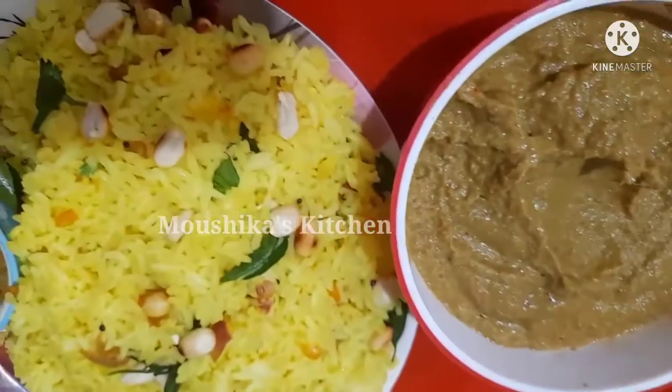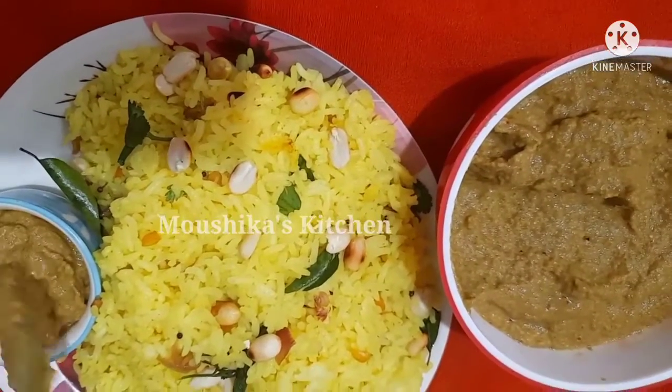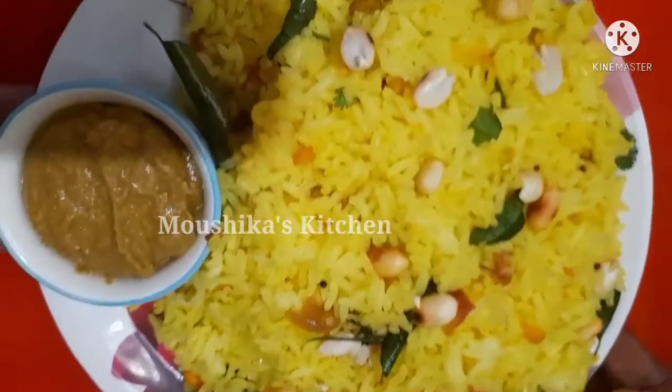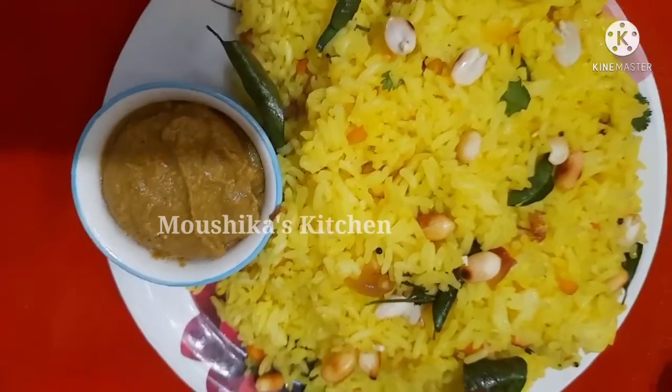Add the lemon rice to the mixy jar and try it. If you have any questions, please tell us in the comments box. There are a lot of arumiyan recipes. If you like a chutney, you can eat some karma.